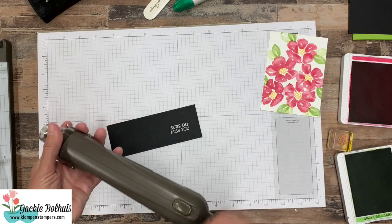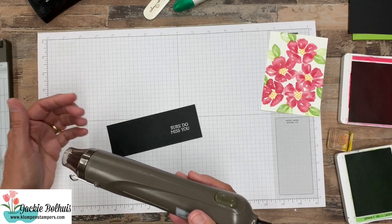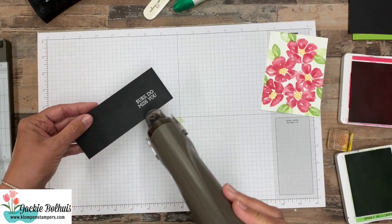Now with this, if you haven't used it recently, you want to just give it a little bit of time to get heated up, and then you're going to start moving it around on your embossing.